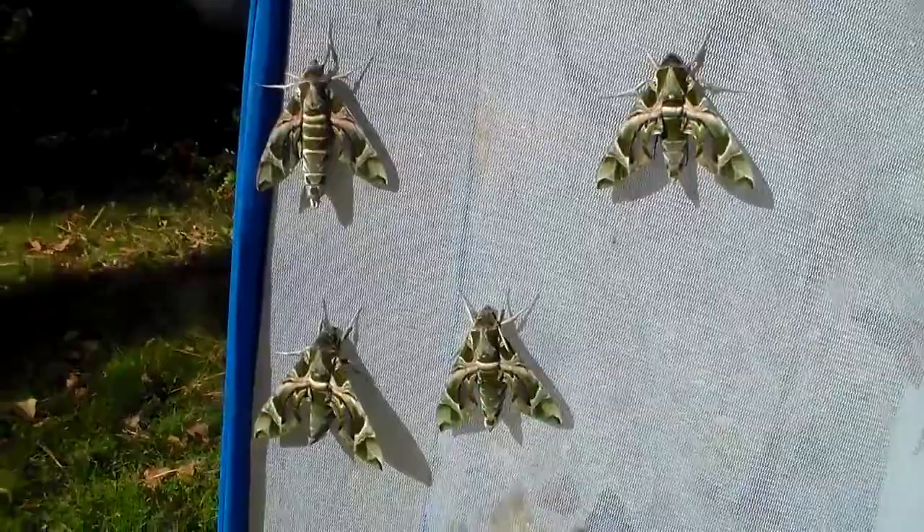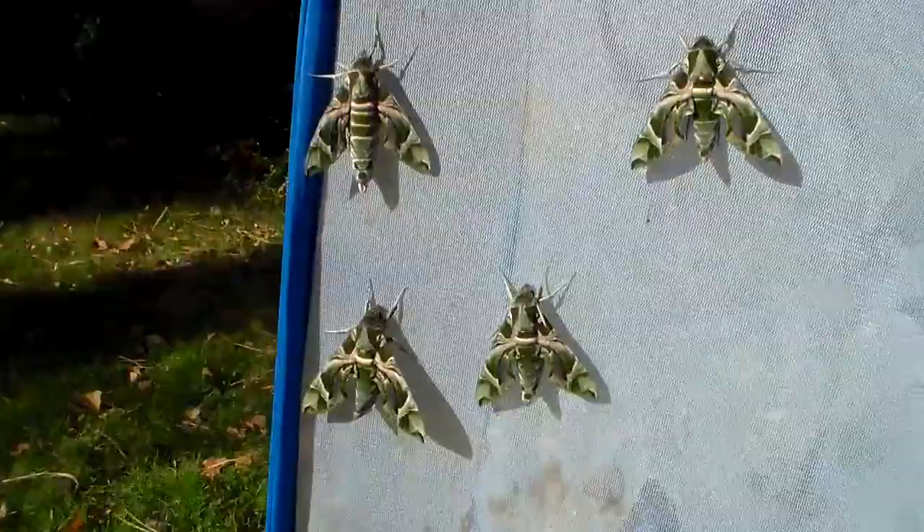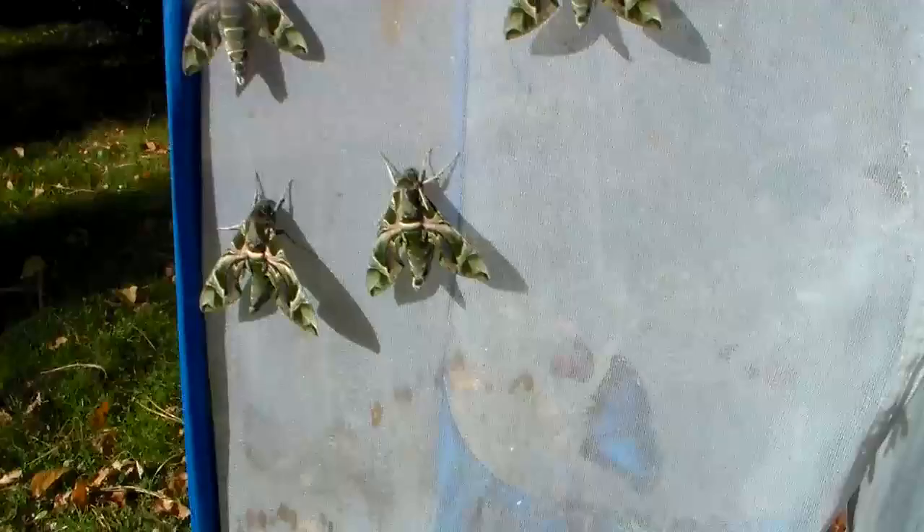I have the habit of filming every insect that emerges and uploading it on YouTube, which results in a lot of videos of single insects. But the videos that get my most views are actually the ones where I show multiple species in one video, which is what I am about to do right now.